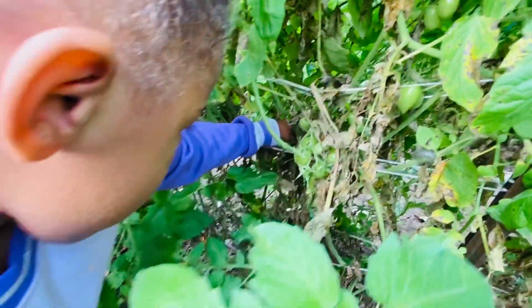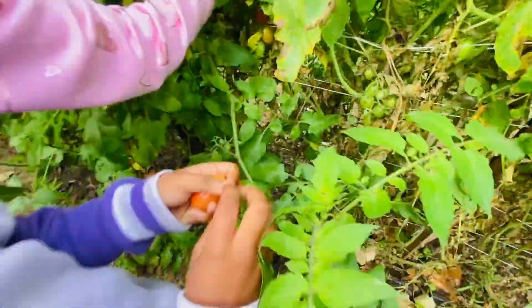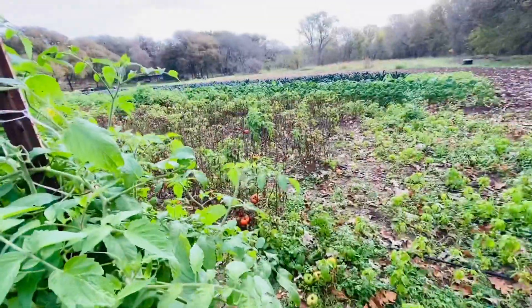I see one in there right — oh my god! Right in. Those over there are the bigger ones, but we're picking the cherry tomatoes right now.